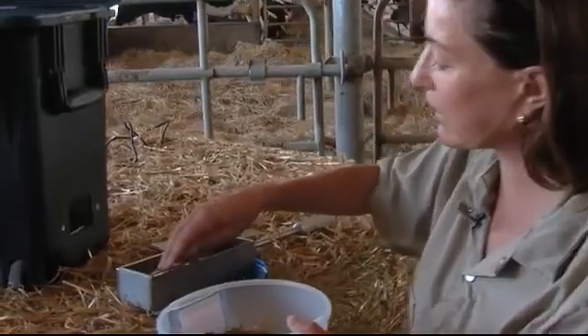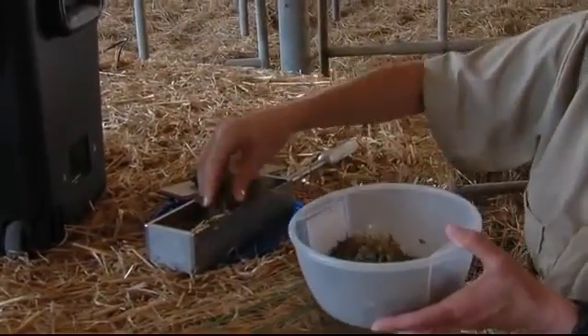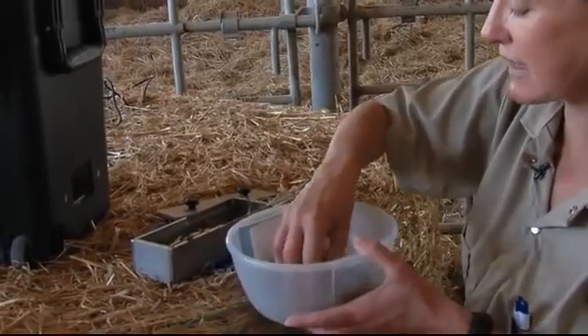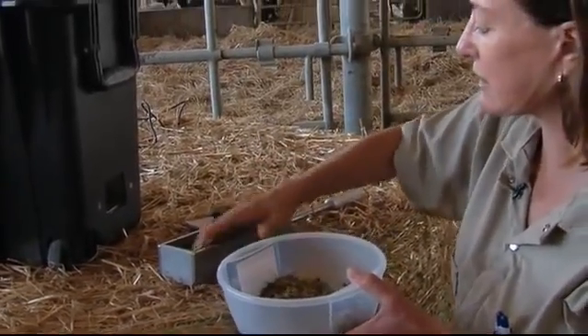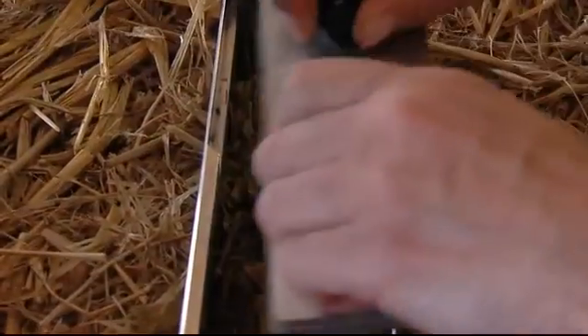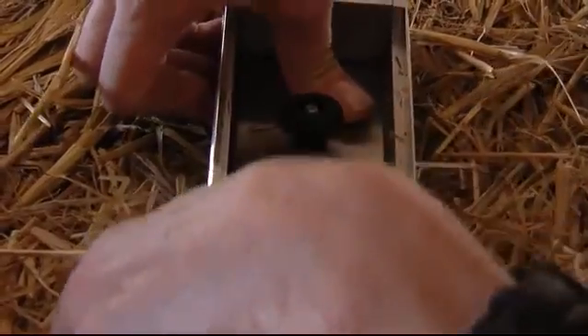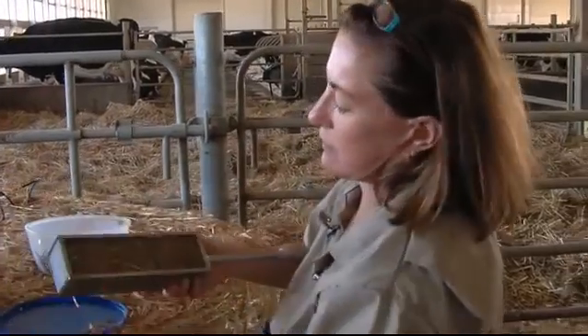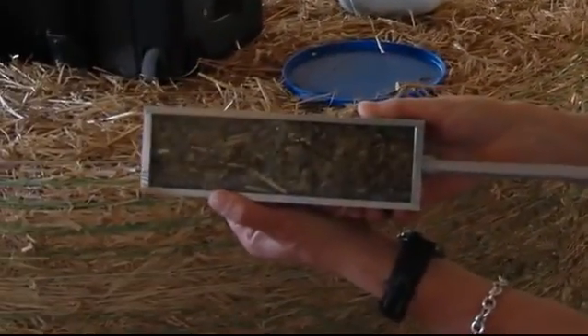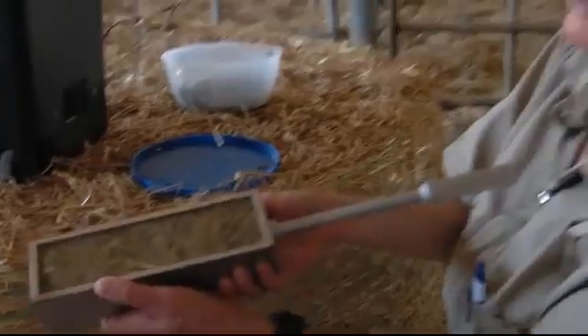I put this sample into this cell, making sure that I have a good sample in there and then packing it in so that it's nice and tight in the cell. I place this bar over top and then pack it in even further so that you can see the sample is in the cell, and I'll pass it through the eye of the NIR.